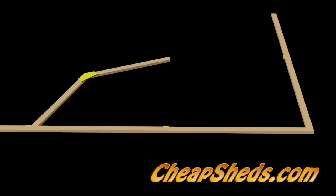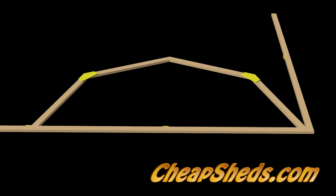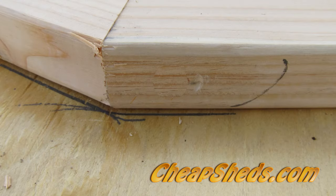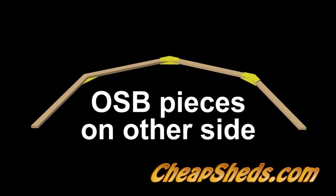Place two half trusses between the G-stop and the inside corner and bring the ends together. Attach an OSB web piece at this joint and mark the outside of this joint on the floor to use as a check for the rest of the trusses. Flip the truss over on the other side. Place an OSB spacer under each end, then attach an OSB web piece to each of the three joints.